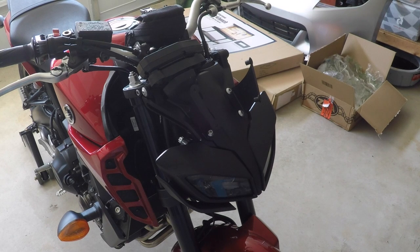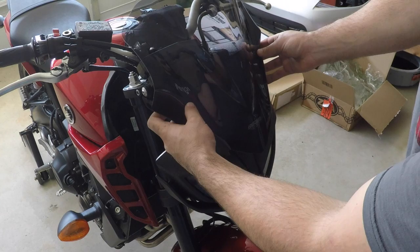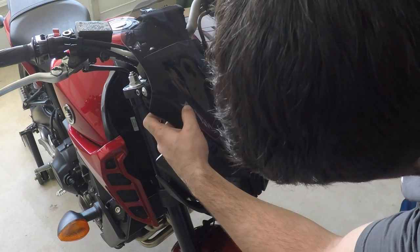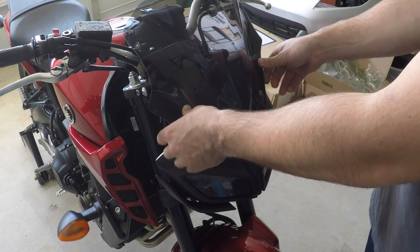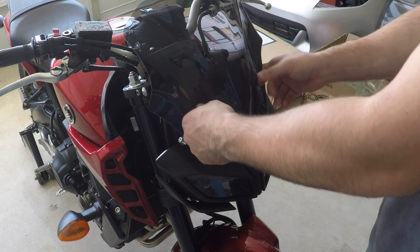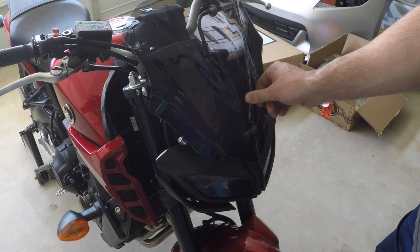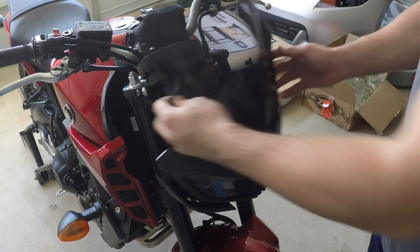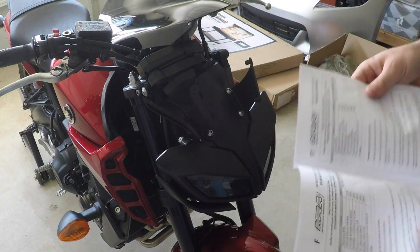Now for the fun part — just placing this right there. Let's see if it really does line up all the way. And it looks like it lines up perfectly, right there. It looked big in the package but it looks a lot better in person. There's all sorts of hardware — I don't know what half this crap does. I hate when it looks like I'm going to have leftover unnecessary amounts of hardware.